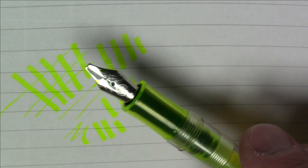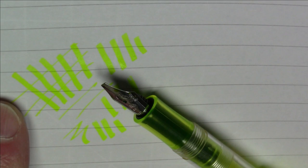As a highlighter, this functions actually quite well — it kind of gets the job done. You're dealing with a 1.9 millimeter stub, and it is definitely getting the job done. I will say this did not write like this when I first got it — it was quite a poor writer. But a little bit of nib tuning fixed it up. If you're not inclined to do that, you do run the risk of getting a dud nib like I did.